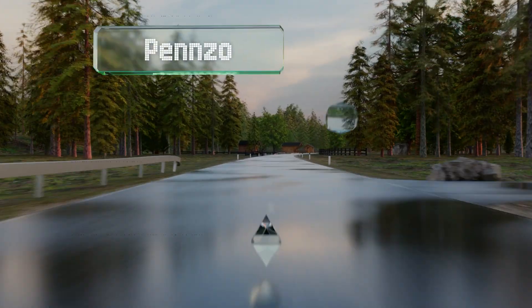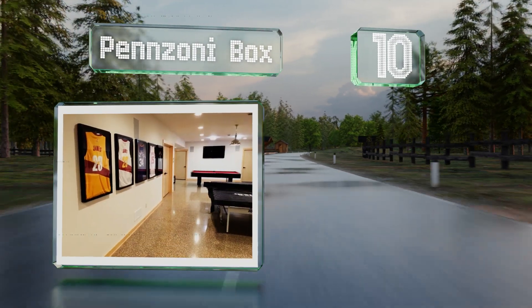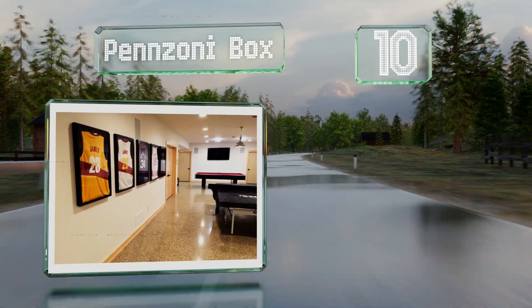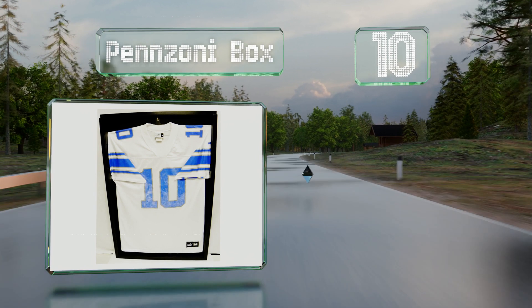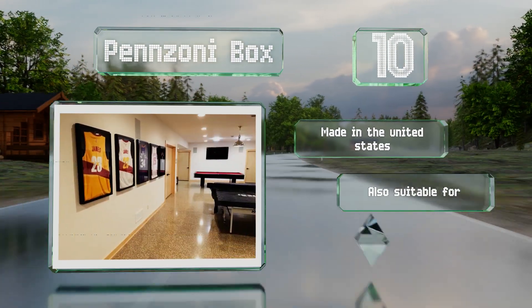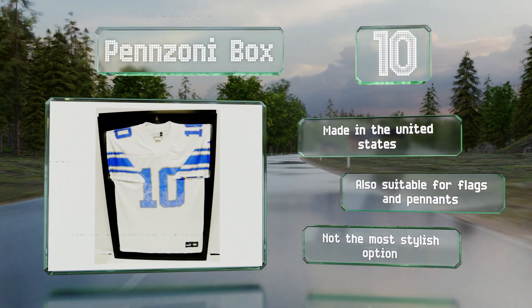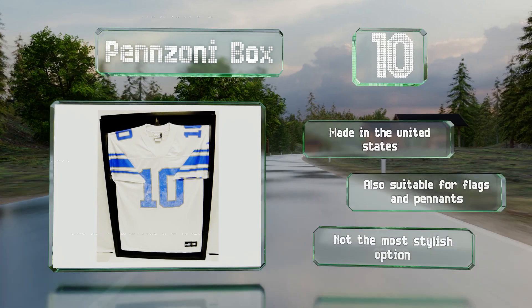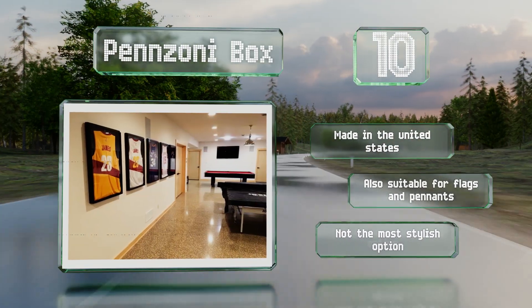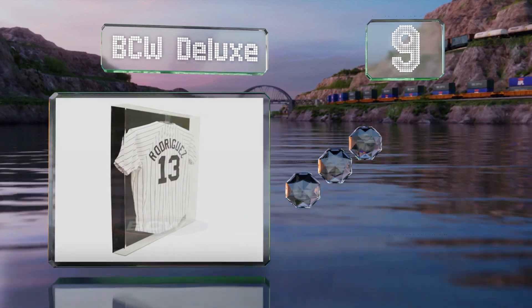Starting off our list at number 10, if you want to display a prized piece without spending a lot of money, the Penzoni Box is a good choice. It has a strong front panel, arrives ready to mount with pre-installed hangers, and is deep enough for relatively thick items. It's made in the United States and is also suitable for flags and pennants, however it's not the most stylish option.